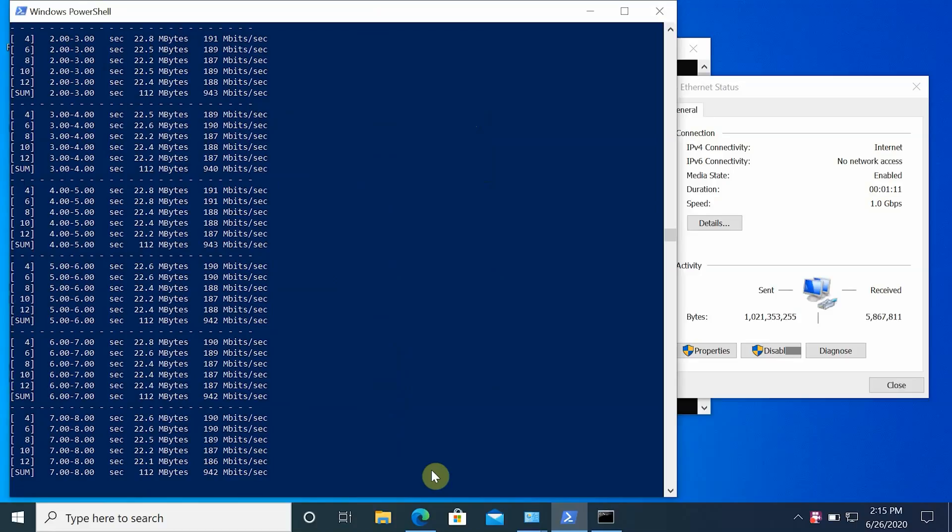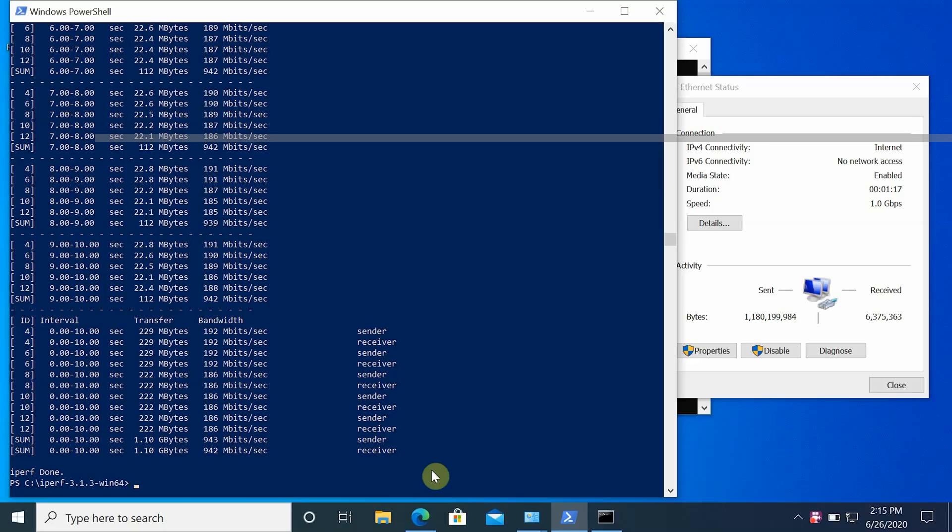Now we'll do a final router ethernet speed test. Both the iPerf 3 server and client laptops are connected to the router via ethernet, and using iPerf 3 five-stream we are getting close to 1 gig bandwidth, as expected.